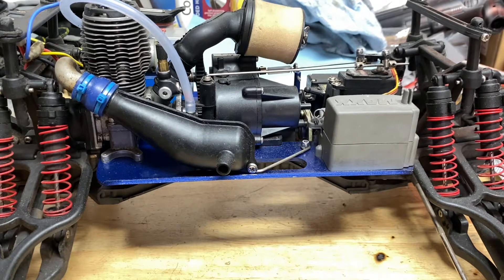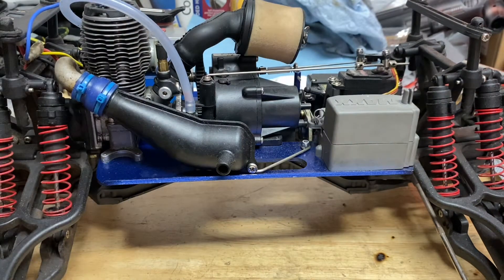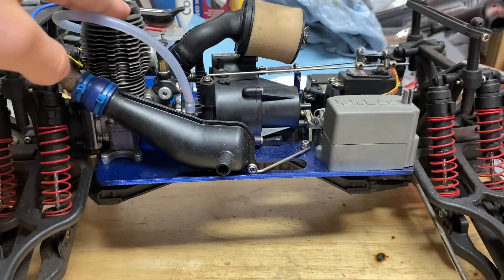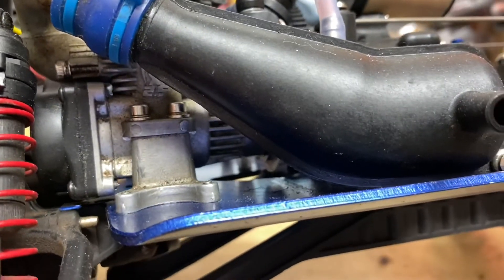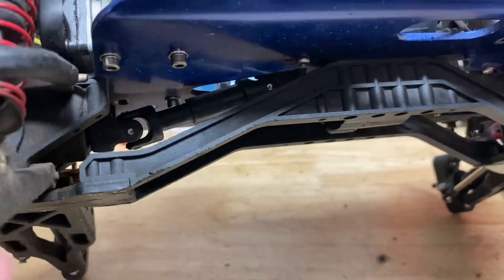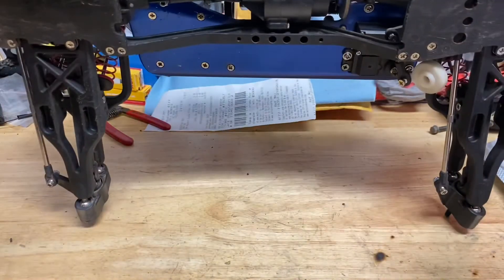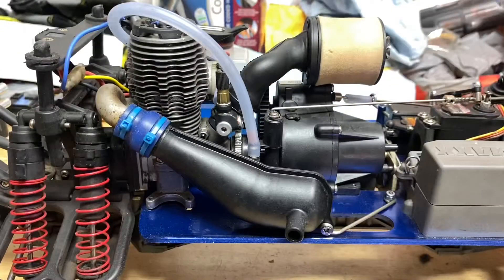Hey guys, welcome to another video. Today I'm going to be showing you how to remove and disassemble your Traxxas TRX 2.5, 2.5R, or 3.3 engine. Let's get started by removing the engine mount screws. You're also probably going to want to remove any fuel out of your tank so that it doesn't leak everywhere, but I'm gonna risk it.